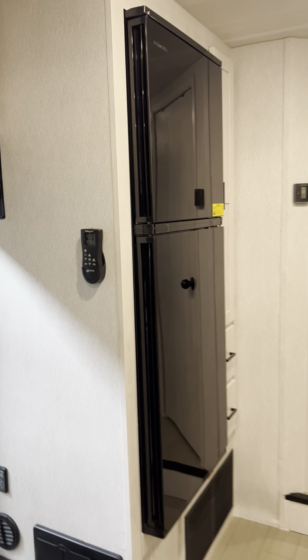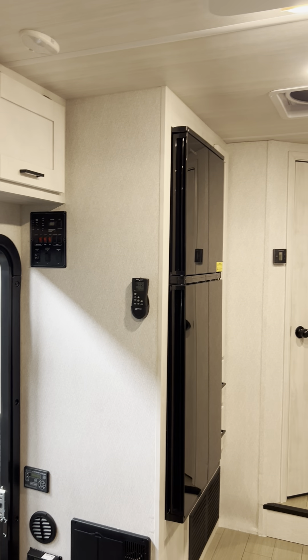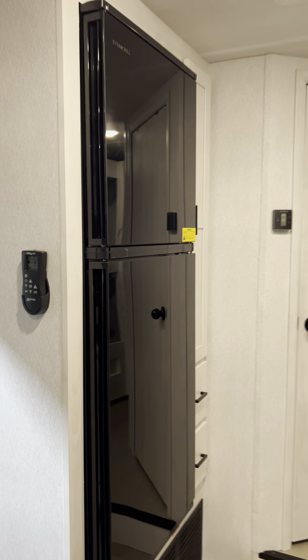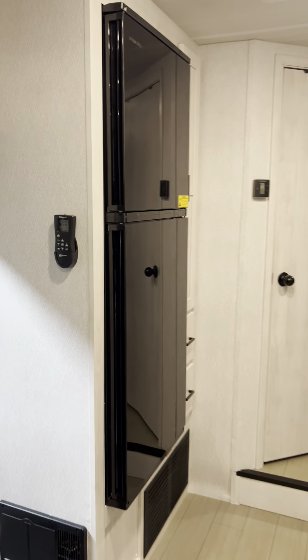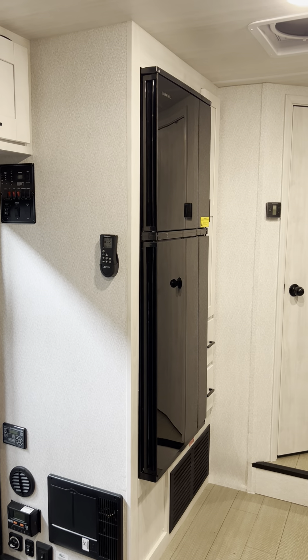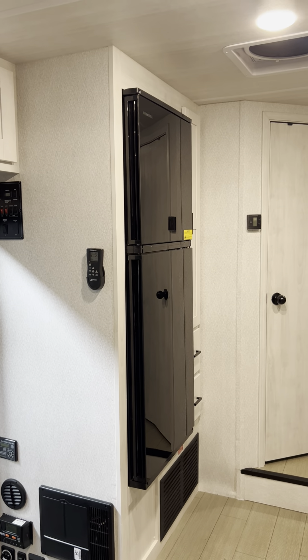It's just running off the coach batteries. That solar on the roof could probably keep those batteries topped up and continue to run your fridge. Definitely just driving along will keep it charged, and definitely when you're plugged in at a campground you'll be charged. And also when boondocking you'll be fine because it's using an incredibly low amount of power.